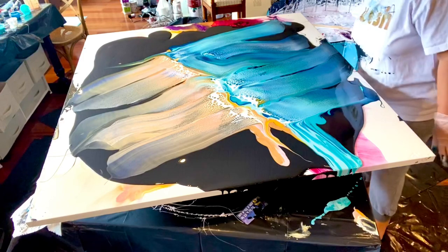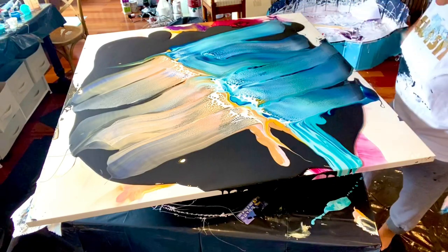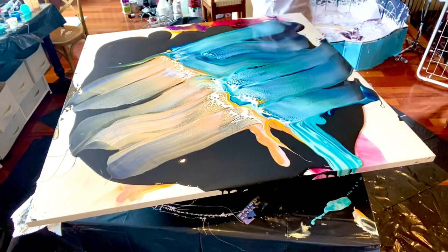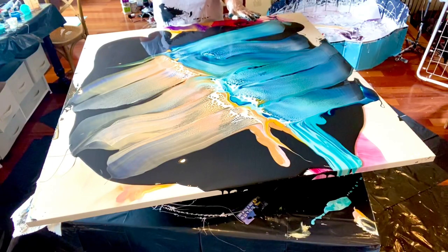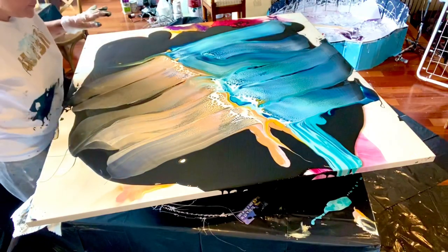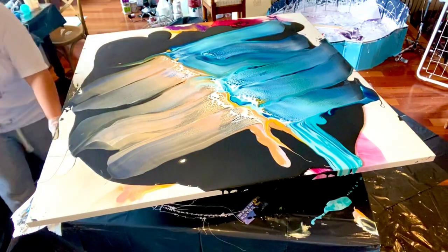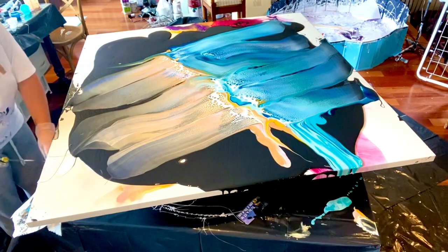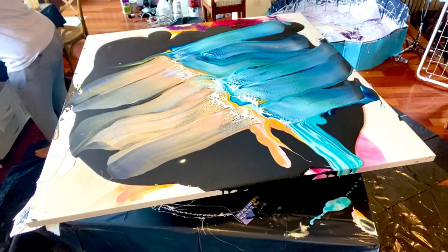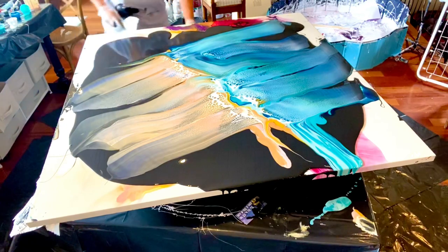Oh, that interference blue and the light is like popping — it's so nice. I'll do some more this way. You're almost done, guys. I guess it doesn't really look like a beach — I hope the colors don't clash together too much.